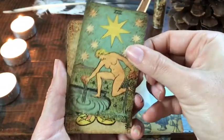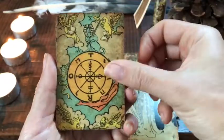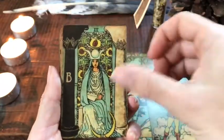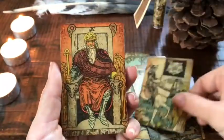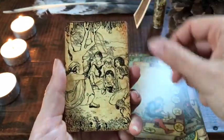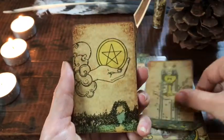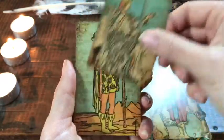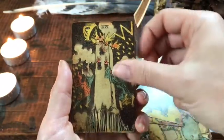The Star card and the Strength card are my birth cards, so of course if a deck has an awesome Star card and awesome Strength card, I'm all in. Leave in the comments if you have particular cards that need to be really cool before you'll get a deck. For me it's Star, Strength, Empress, and Fool. Since I'm not a fan of clowns, I cannot deal with Fool cards that are a clown.